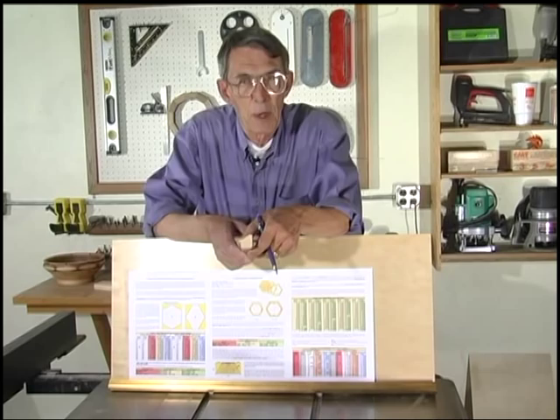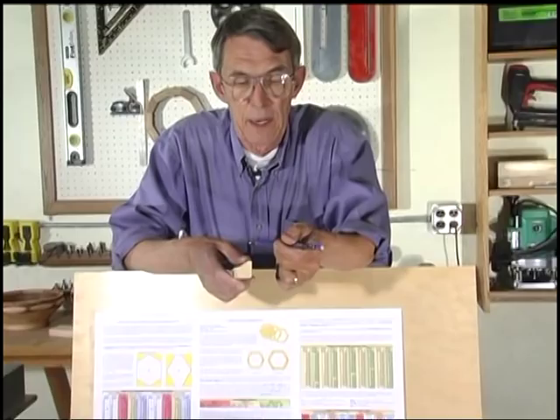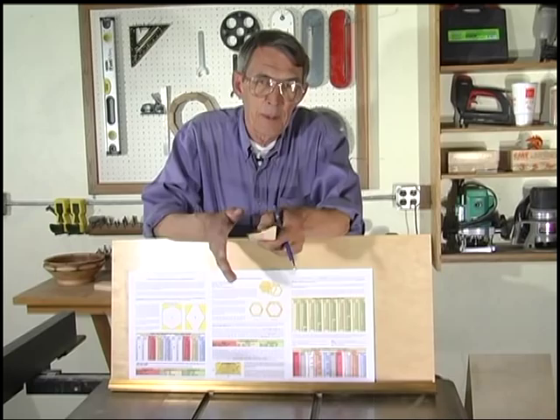For our next project, we're going to do a hexagon. What I thought I'd do is show you a little more technique. We're going to go back to the molding — the pre-finished stock I made that octagon out of earlier.